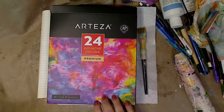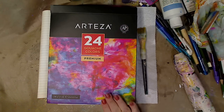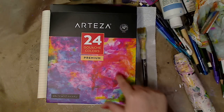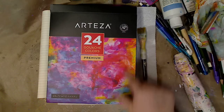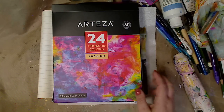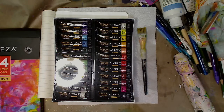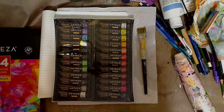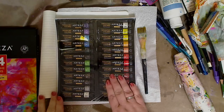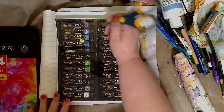So today I want to go over these Arteza 24 gouache colors. What made me fall in love with them — this cover is so me. I got them, I paid for them, they're not sponsored or anything. I was just going to do a reveal. These 24 colors come sealed in this nice container.